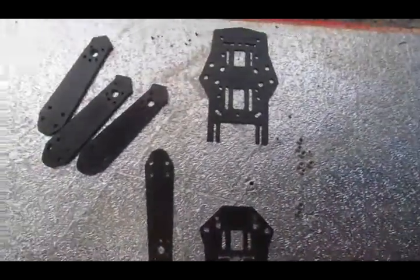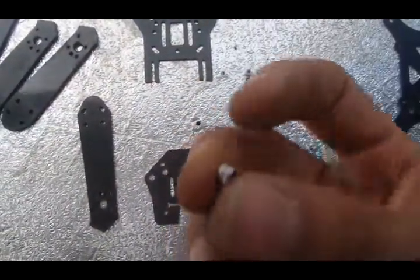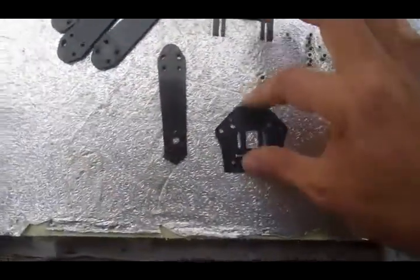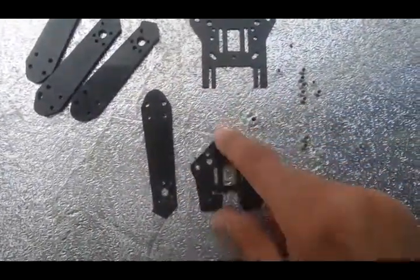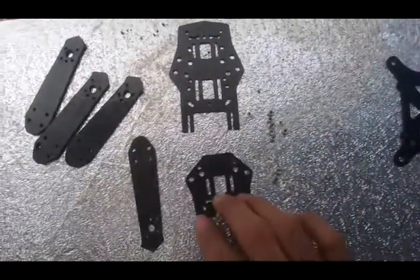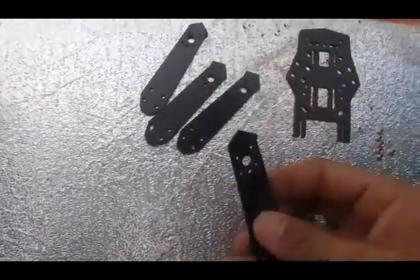For this we need the inserts or nuts for M3. We've got a base plate — this base plate snapped in half from a hard impact, so basically this is the other end, just trimmed down. And four arms, all broken at the same spot.